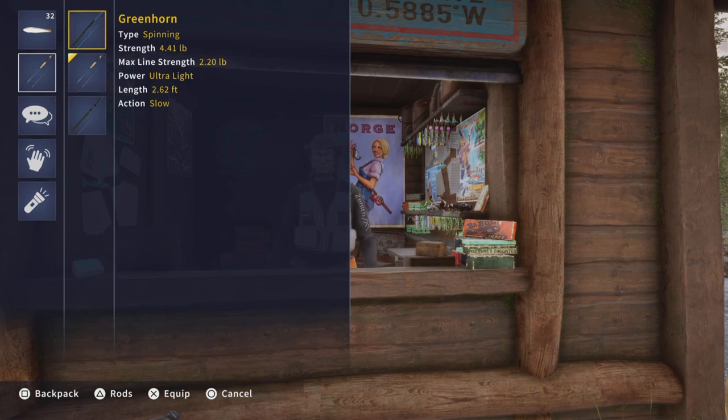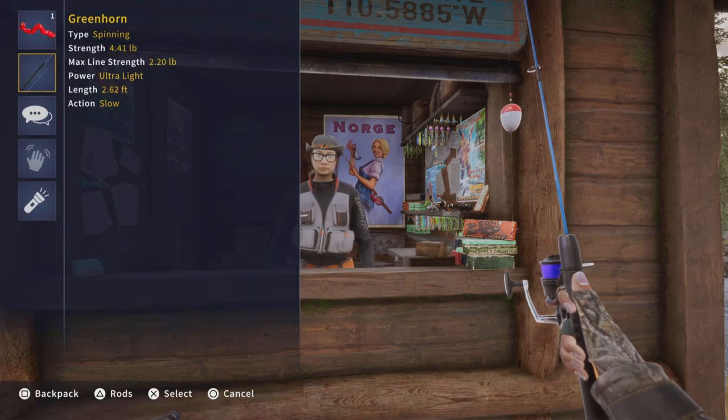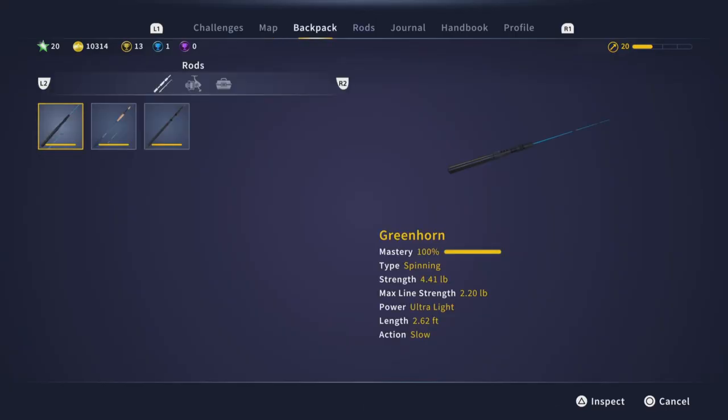If I want to take off the green iron, I'm gonna select it right there — Square, R1 — and select it to unequip it.